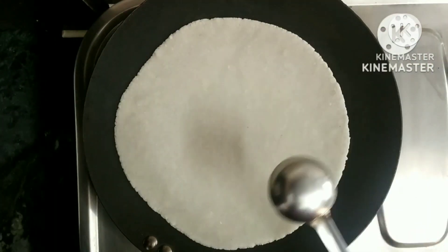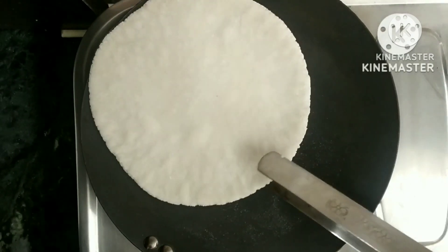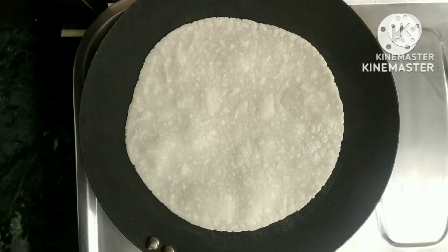We will add a piece into the dough and shape it in this way.